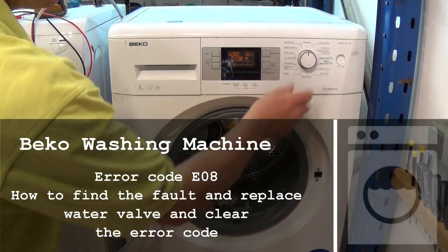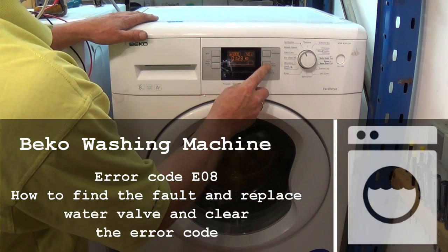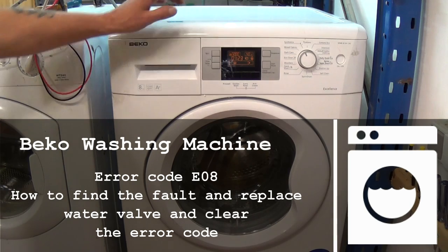Hi, welcome to How to Repair. This video is on a Beko washing machine that is not filling with water or stopping mid-cycle. It may be showing a tap symbol in the display. This is error code E08. I will show you how to find the fault, clear it in diagnostic mode and replace the water valve.